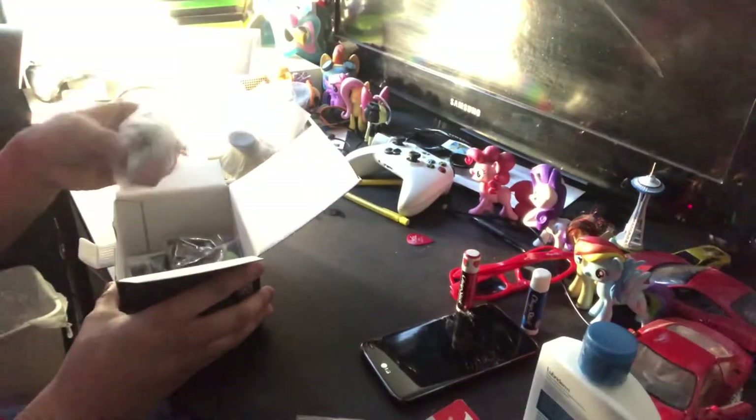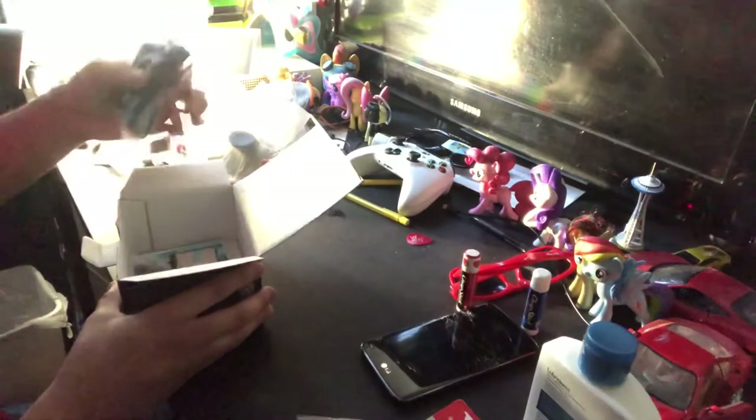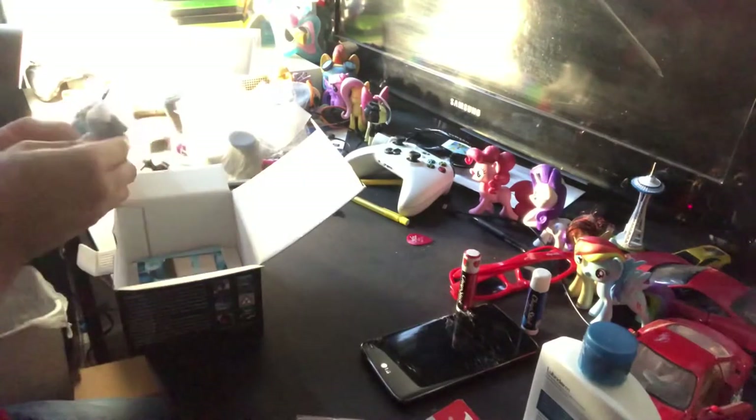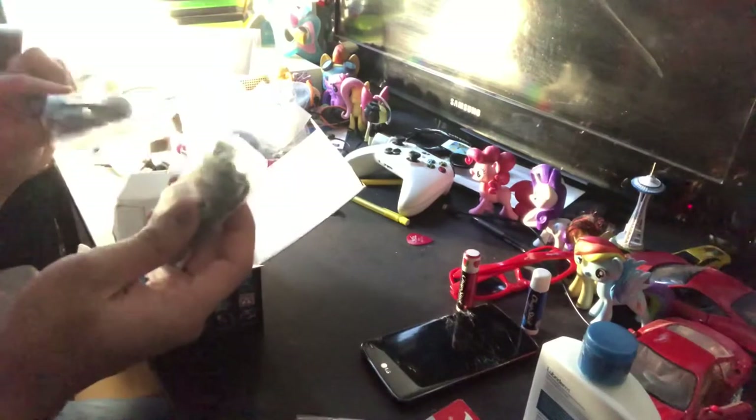There are some holders — one of them goes on the windshield, the other one goes on the dashboard, hence the name dash cam. There's also a charging cable and a USB. Sounds fair.